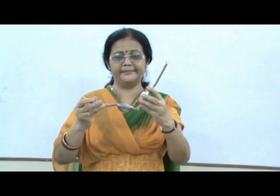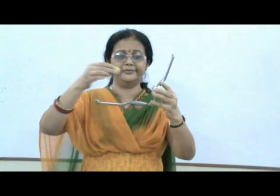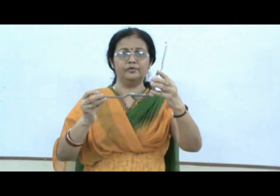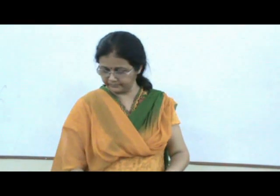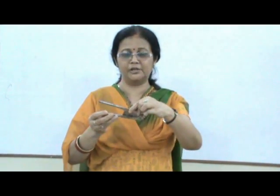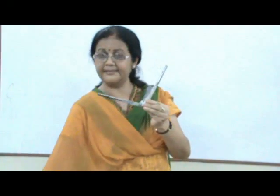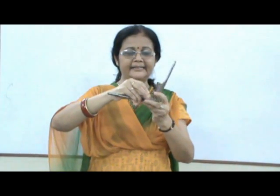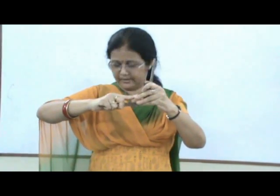Coming to the second class levers. Here is the lemon squeezer where the point of attachment is the fulcrum. The lemon which we keep in the centre is our load, whereas the force applied to squeeze the lemon on the handles is our effort. Here is a nut cracker — a similar principle works on this also. Here too, this point of attachment is our fulcrum, whereas the nut which we have to crack is kept in the centre acting as the load, and the effort is applied on the handles.